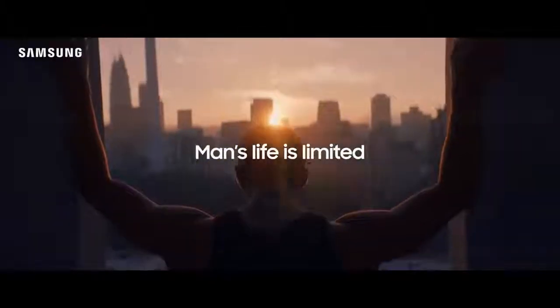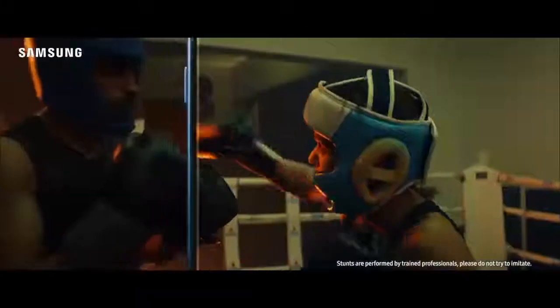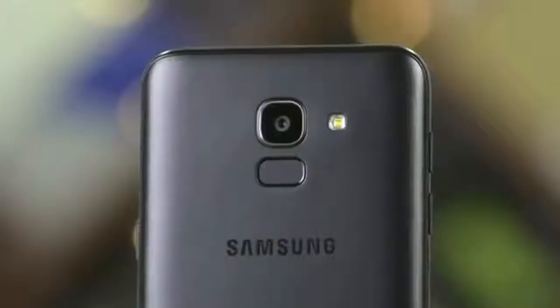Hello friends, we are here at TechBars and we are going to talk about the latest release by Samsung. Samsung has been in the limelight with its Galaxy series of smartphones, and recently a new member of this Galaxy family was introduced. With the expected price of 13,000 Indian rupees, this could be a great piece for the Indian market.